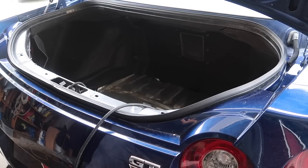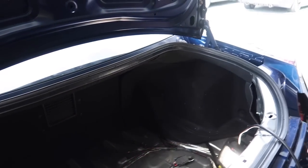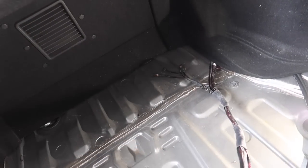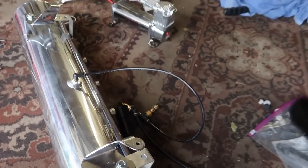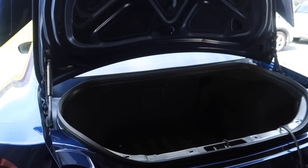We got the three trim pieces in — this one here, the back one, and this one. We got the airlines and the wiring right here. Now we're going to actually hang up the tank, which is going to be a bit difficult because I have to get the tank up in there while putting the nut through that hole. It's going to be pretty difficult but we'll struggle through it and get it all attached.